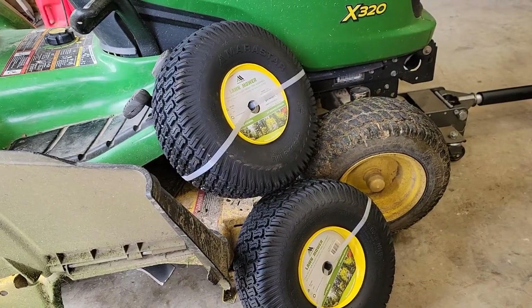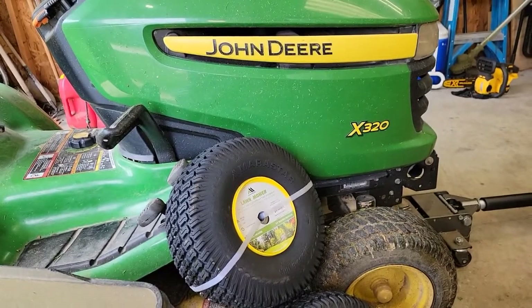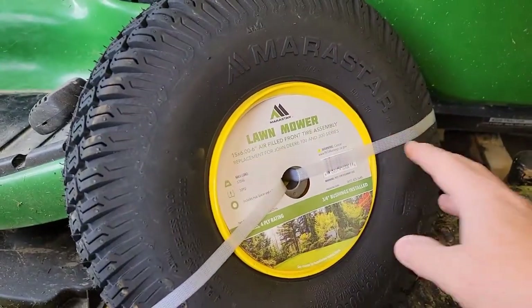Hello everyone. I'm going to do a review on these lawnmower tires. I've got a John Deere X320. These are the original tires that came with it. I just bought these new ones and I'm going to put them on there.